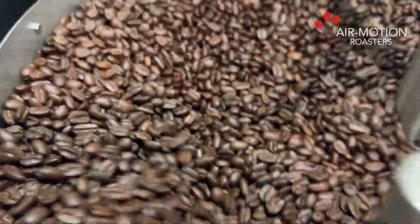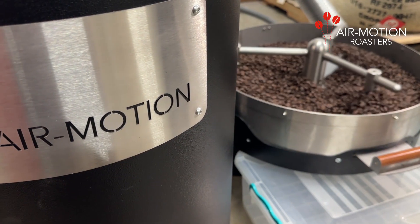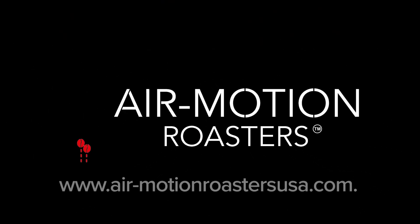And that's it. May you have many successful roasts ahead with your Air Motion Roaster. Most importantly, don't forget — it's all in the taste.